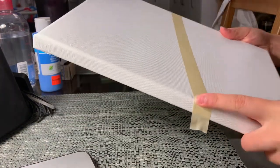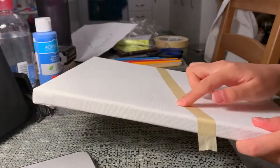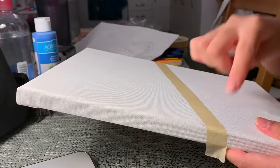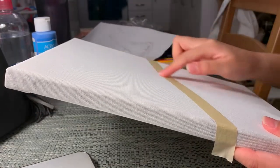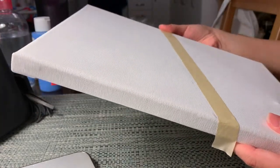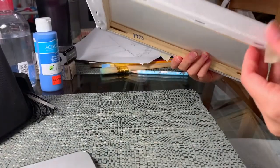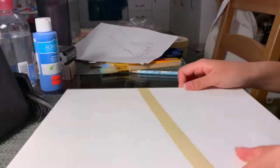I'm so scared of the paint going through the tape because this isn't painter's tape, it's just regular masking tape, but I just hope it'll work. I looked at the drawing and marked where I wanted the colors to change and just taped all of that down. I'm going to have to erase some of the pencil marks on the other side, but hopefully it'll be fine. All right, let's get painting!